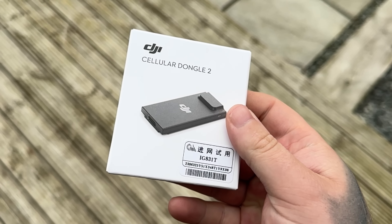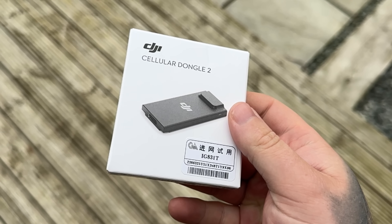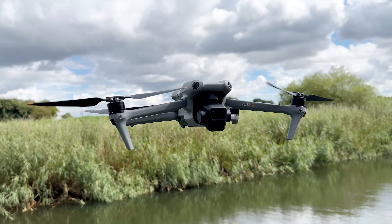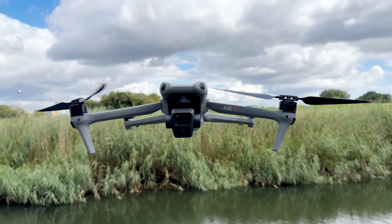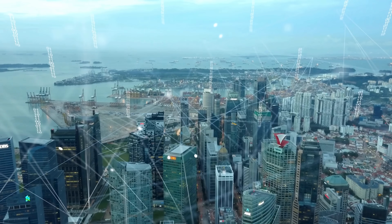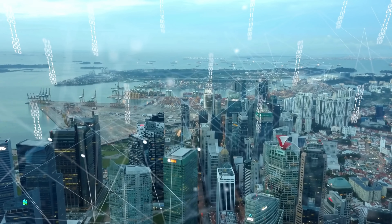DJI have launched the DJI Cellular Dongle 2, compatible with the DJI Mini 4 Pro and the DJI Air 3. Essentially, by attaching one of these to your Air 3 or Mini 4 Pro, it can utilize the mobile phone 4G network to control your drone and provide video feedback.